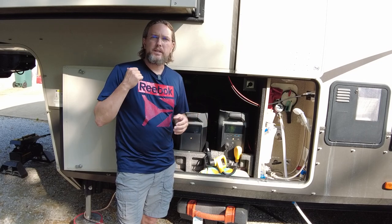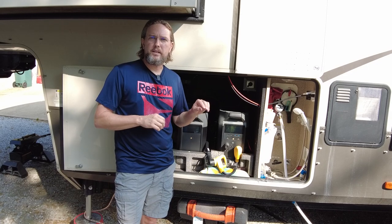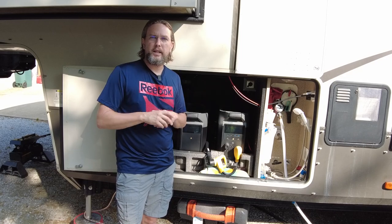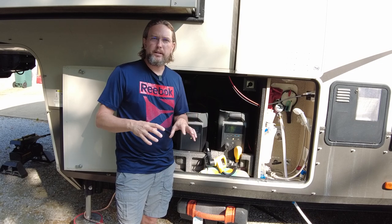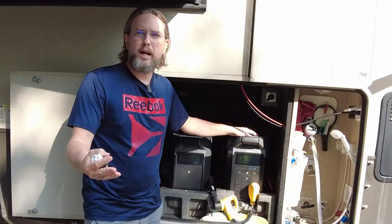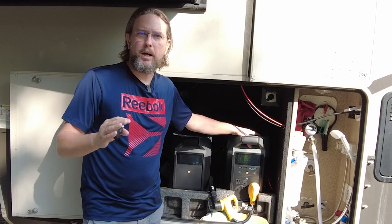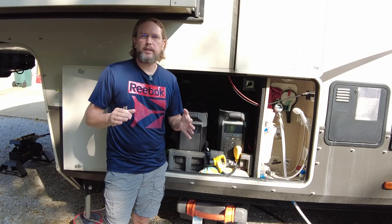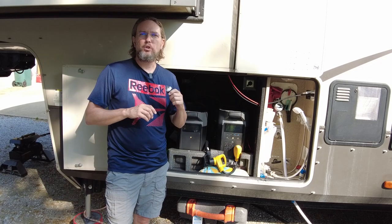Here are the key points on when to use it: if you're using this portable power station all by itself — i.e., you're out boondocking and not connected to any other source of power whatsoever — then you want to use one of these ground to neutral bonding plugs to make sure you have protection against a ground fault. However, if you are connected to the grid and have it wired up as I showed in the diagram — where I've tied the portable power station's ground and neutral lines to the grid — then you would not need nor would you want to use the ground to neutral bonding plug.